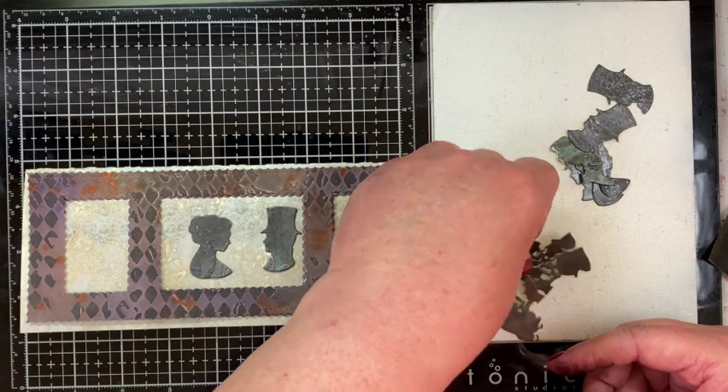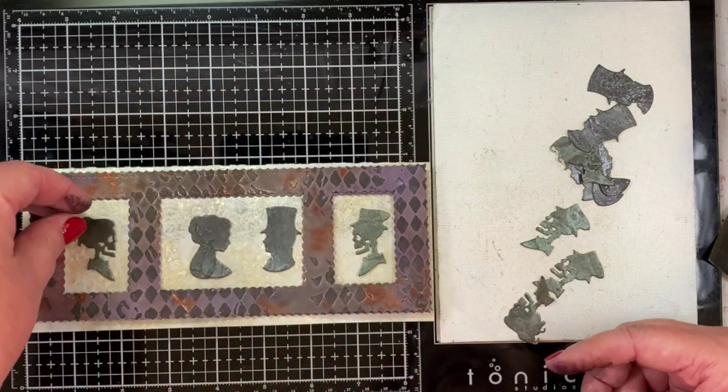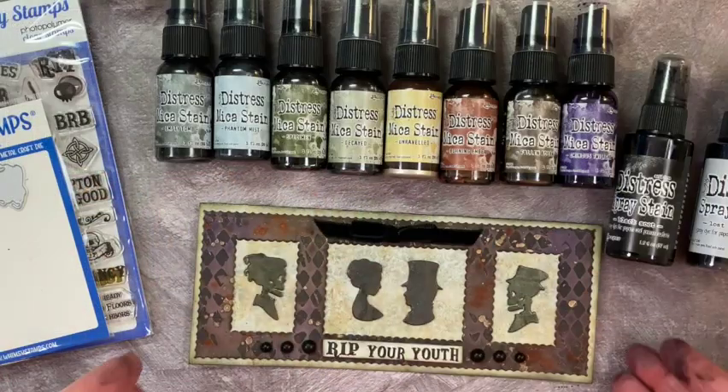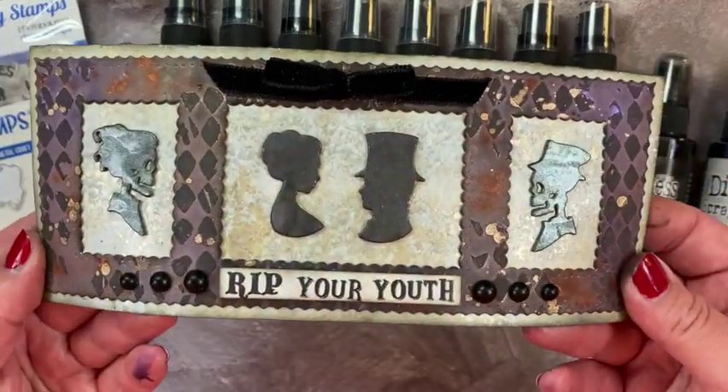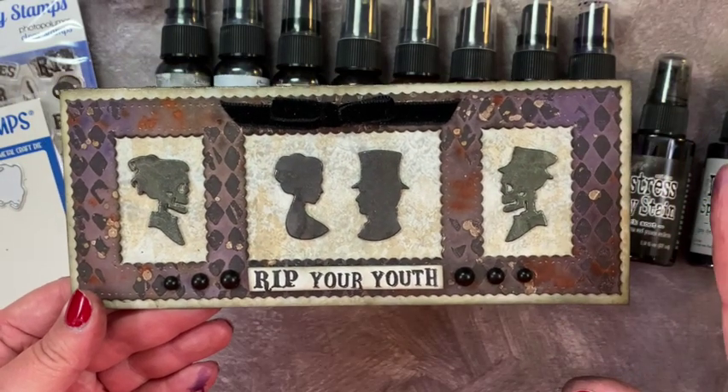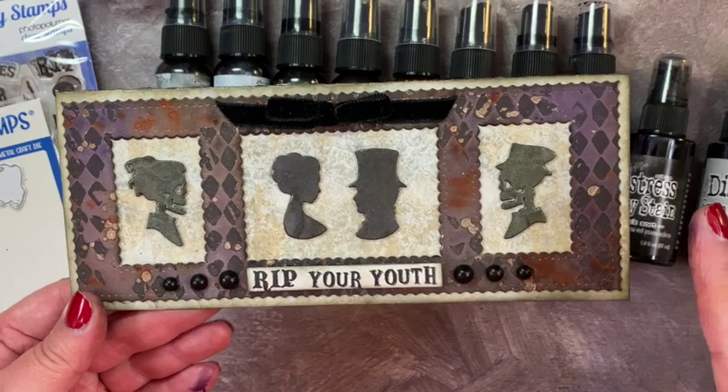My plan was to put the two silhouettes in the center and then the bones on the outside. You can see I have quite a few cut, because I'm going to be layering them so that they stand out on the card. Here's the finished product — you can see all the shimmeriness from the different mica stains, especially as they turn it in the light.